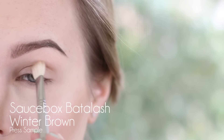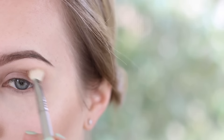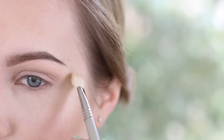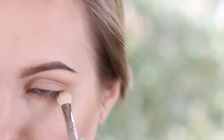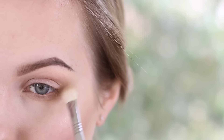Now I'm going in with Saucebox Battle Lash Palette's Winter Brown and I'm using this on a Sigma E25, just starting to blend this into the crease and just above it. As you can see I'm using little circular motions and then more windshield wiper motions as I get to the inner portion of my eye, with a little less product on my brush. Make sure you're really blowing this out because we want a nice transition. Don't forget to take some on your lower lash line as well — run a little bit under the lower lash line because we'll also be blending colors down there later on.